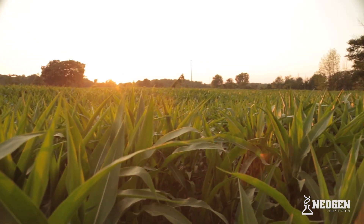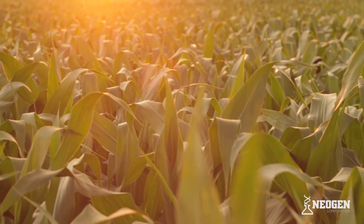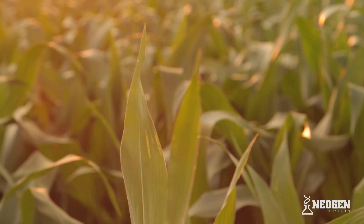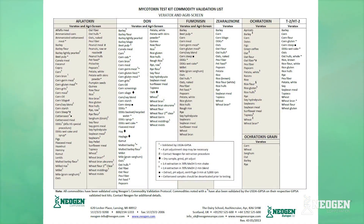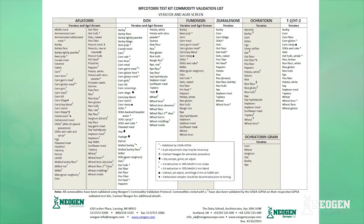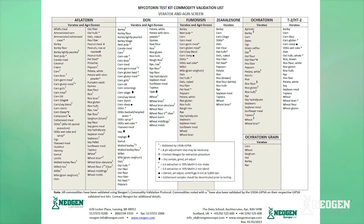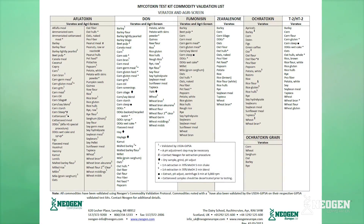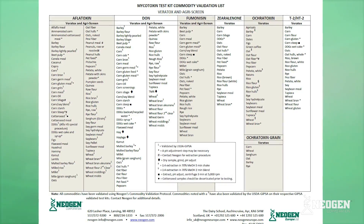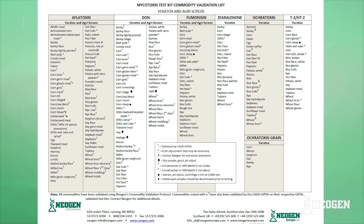This video will demonstrate the extraction of corn, as it is the most common commodity tested. Various commodities have been validated on the test kits, while most utilize this common extraction. If you have questions about a particular commodity, please refer to validated commodities in the kit insert or contact your sales rep for the most current validated commodities list.